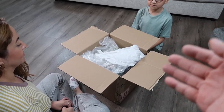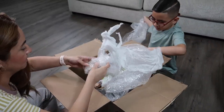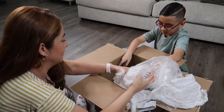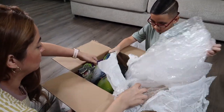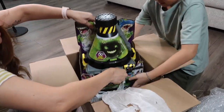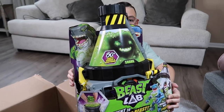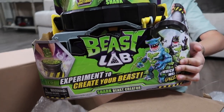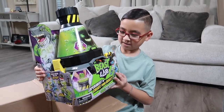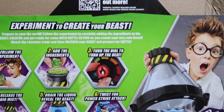Alright guys, let's see what's inside! Oh, thanks for the batteries, Moose. It's the new Beast Lab from Moose Toys — I don't even think this is in stores yet. There it is, guys — Beast Lab Shark Beast Creator! Whoa, this is huge and heavy. Oh my gosh, this looks super cool.